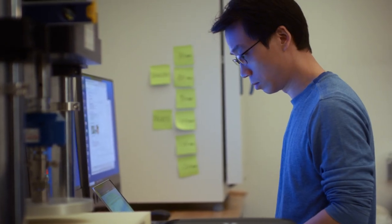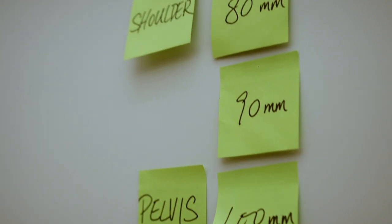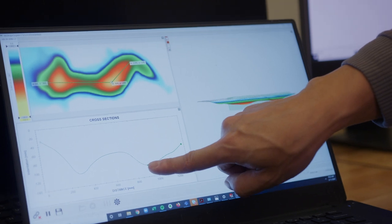We actually took a deep dive into anthropometric databases to look at what the dimensions of the human body are. Using that information, we're able to determine where the shoulder zone is, where the lower back zone is, where the hip zone is. Our philosophy is better posture through the night leads to less back pain and better sleep overall.